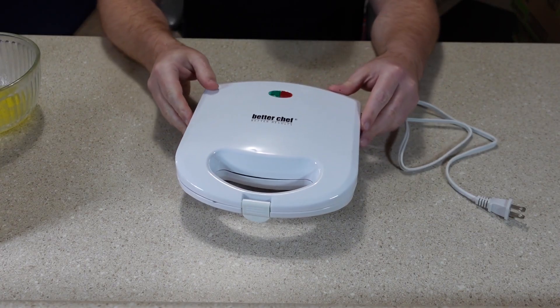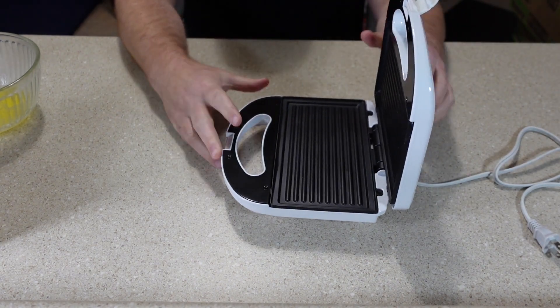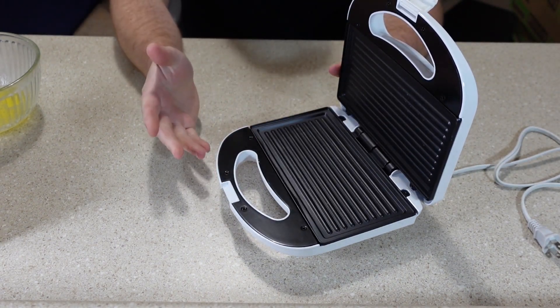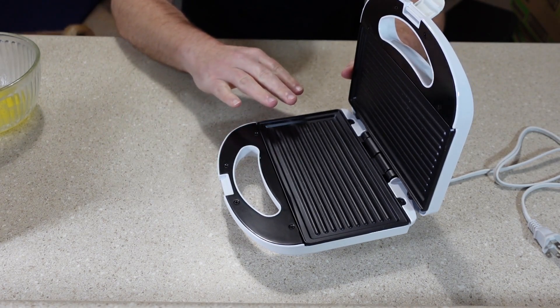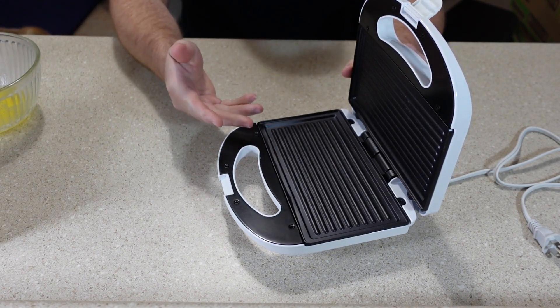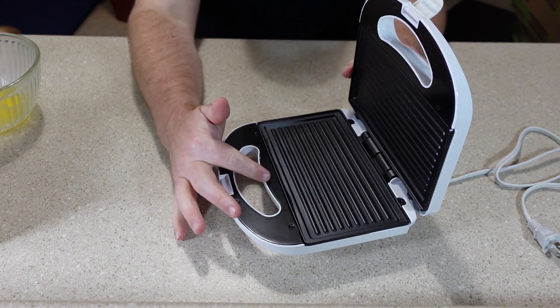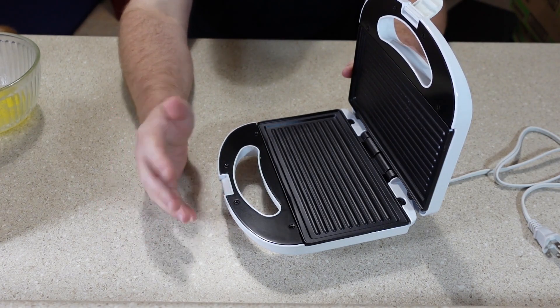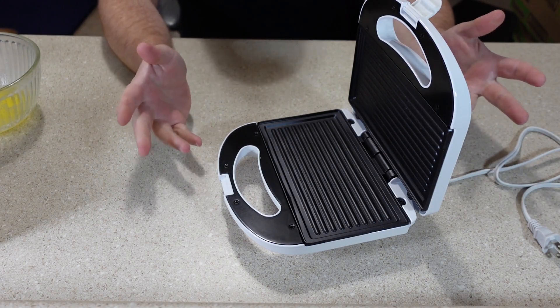Here's what it looks like out of the box. It's basically just one of the small contact grills like a lot of others. One thing this doesn't have is any type of grease tray or recessed area where the drippings and grease can come out, but I don't think a lot of them in this price range would have that anyway.